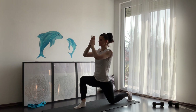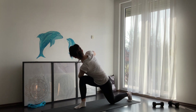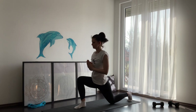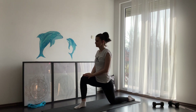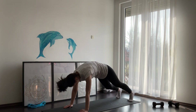One more time, inhale and reach with your hands up. On exhale, place your palms on your heart and turn slowly to the right. Hold here for a couple of breaths. Come slowly back into center, inhale, then on exhale place your palms on your mat. When you're ready, step back into a downward dog. This time, lift your left leg all the way back and step forward into a lunge.